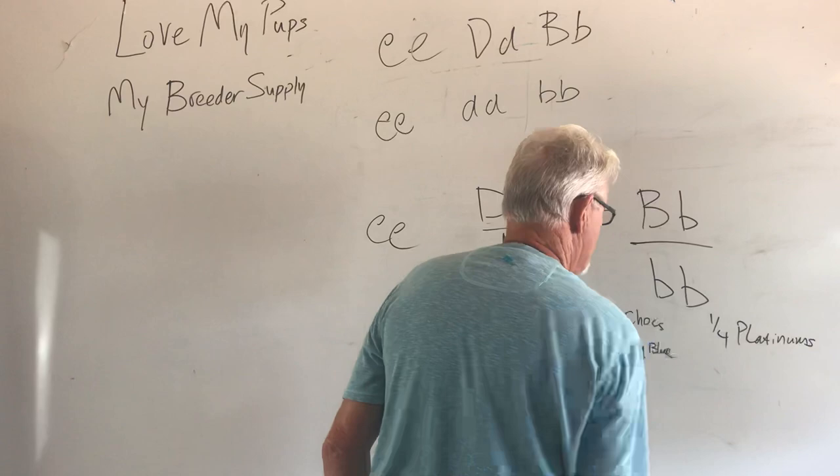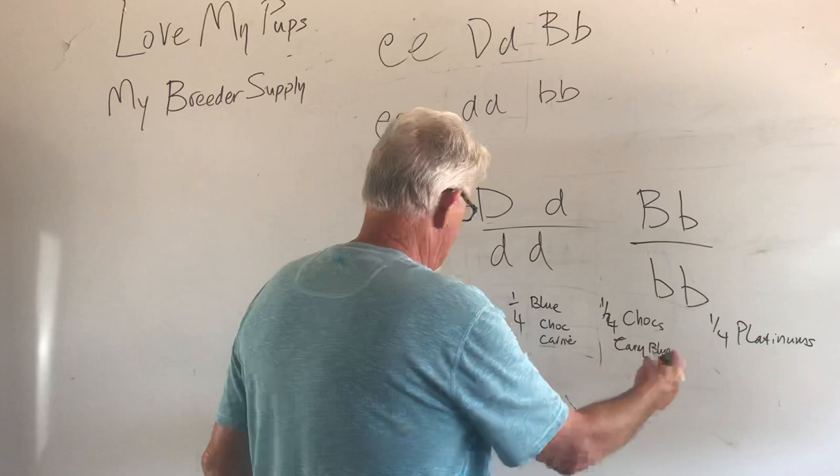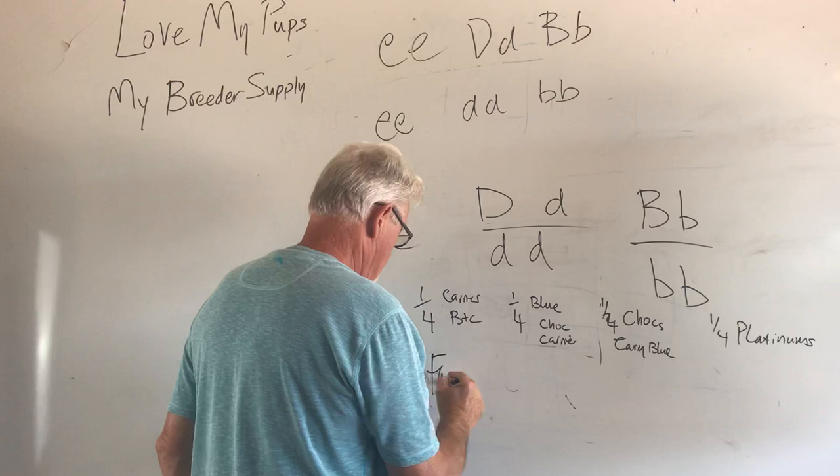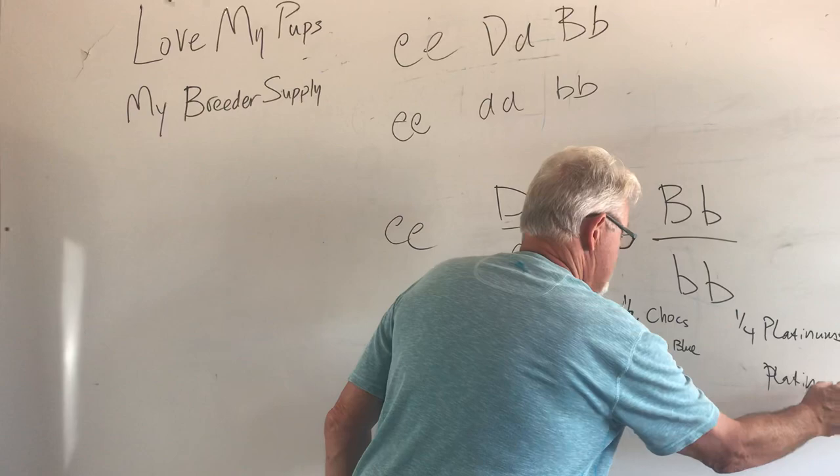It took another generation and only a quarter of the dogs are platinums, so you can get there but it's not straightforward. That's a nice litter though — as long as this dog doesn't carry brindle, those dogs are going to be fawns that carry blue and chocolate, these are going to be blues, these are going to be chocolates, and these are going to be platinums. You've got something for everybody: fawns, blues, chocolates, and platinums after one generation.